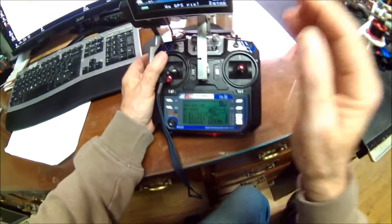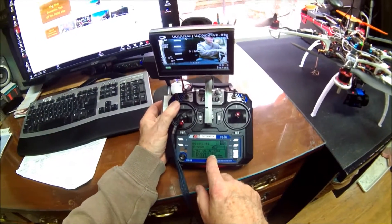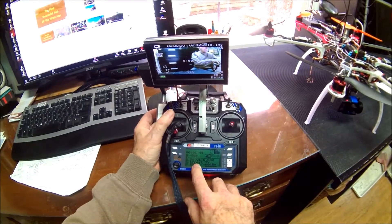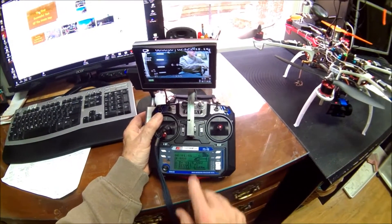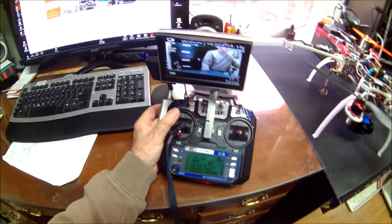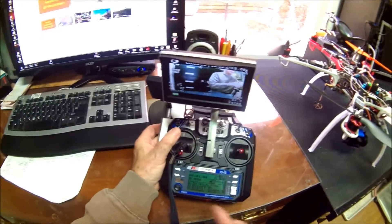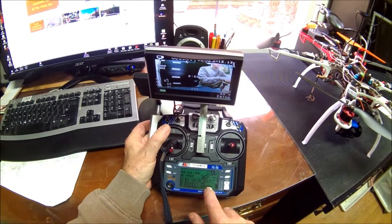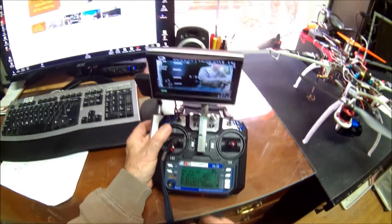RSSI is at minus 60 dB, giving data errors at 7.7%. If I move away I can see the error number going up and the RSSI going down, which tells me I'm losing signal.